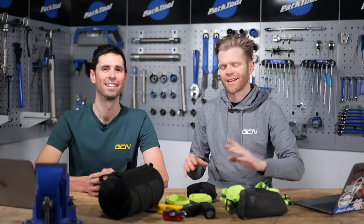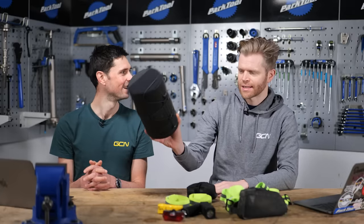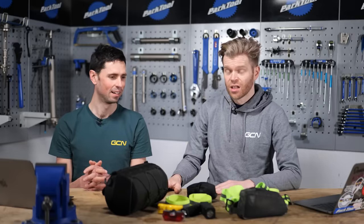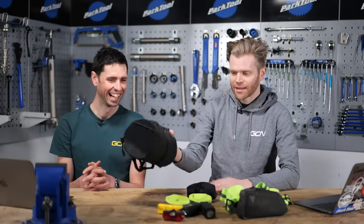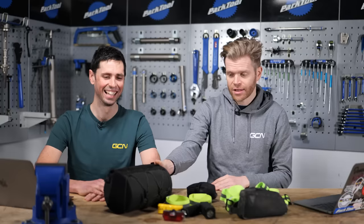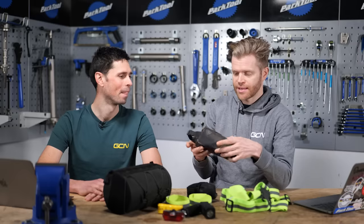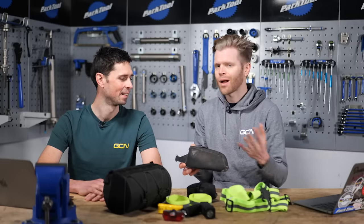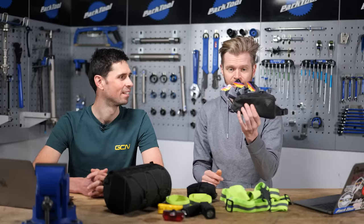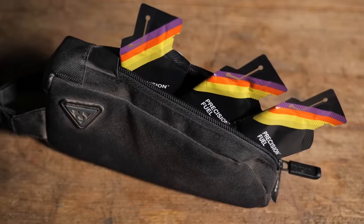Bar bags and top tube bags. It kills me to say it, but I do actually enjoy using bags like this on long steady rides because you can put loads of stuff in them — they're really useful. Although the bar bag which goes in front of your handlebars has become all the rage and it's super trendy, I actually think the top tube bag is in many instances far more functional. The top tube bag is much easier to access whilst you're actually riding — having one to put your electrical devices in, or food you can easily grab on the go, is a lot easier than the bar bag, which is a lot harder to access while you're riding.